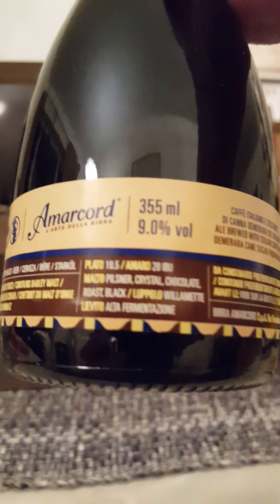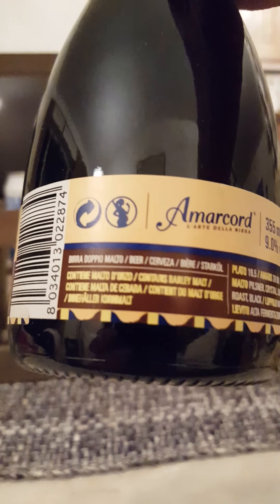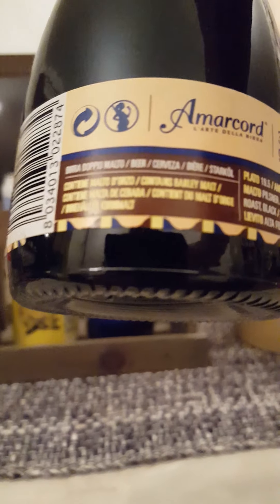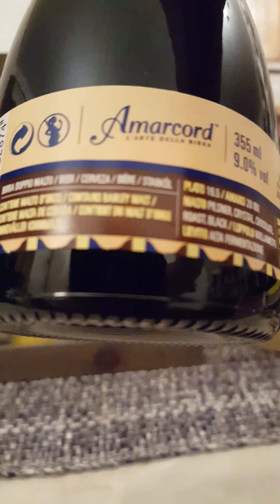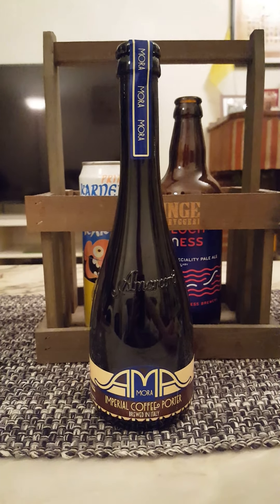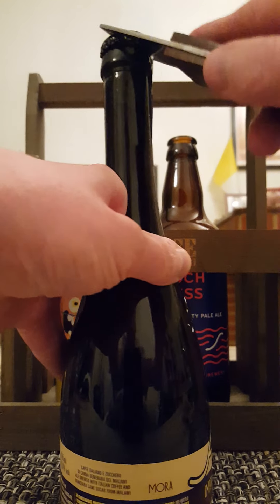355 milliliter bottle, 9%. It contains - I can't really see well - yeah, malts and barley malt, blah blah blah. That's it basically. Lovely Italian style bottle, I have to say. Let's give it a pop, see what we have. Touch of smoke there.